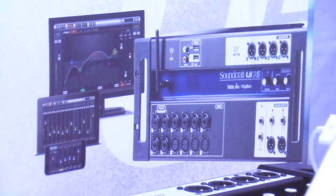It's really easy to get up and running mixing — very powerful, and the pricing is fantastic. The UI 12 is $399 US MAP and the UI 16 is $549 US MAP. At SoundCraft, the new UI series: any device, anywhere, the freedom to mix.